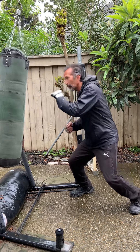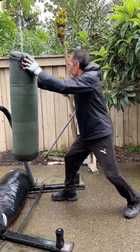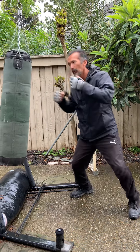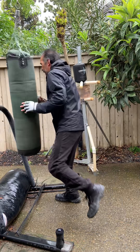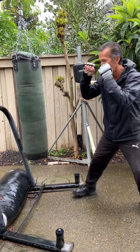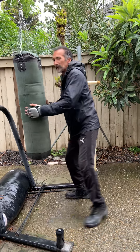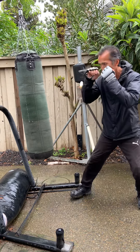We're going to add just one more to the combination — a knee. Come underneath: hook, hook, hook, hook, knee. Again — nice, hook, hook, hook, hook, knee. Hook, hook, hook, knee. Speed it up a little bit.